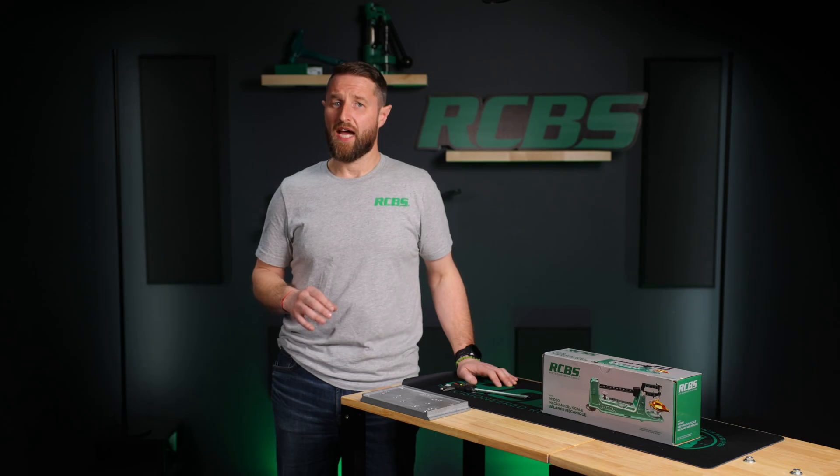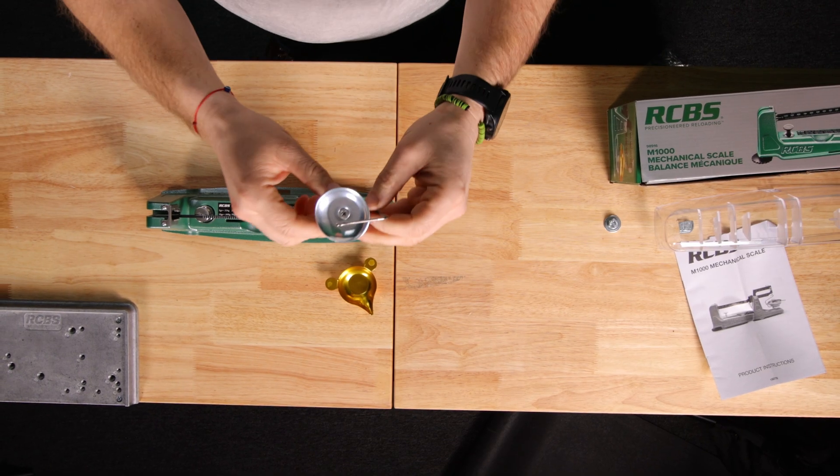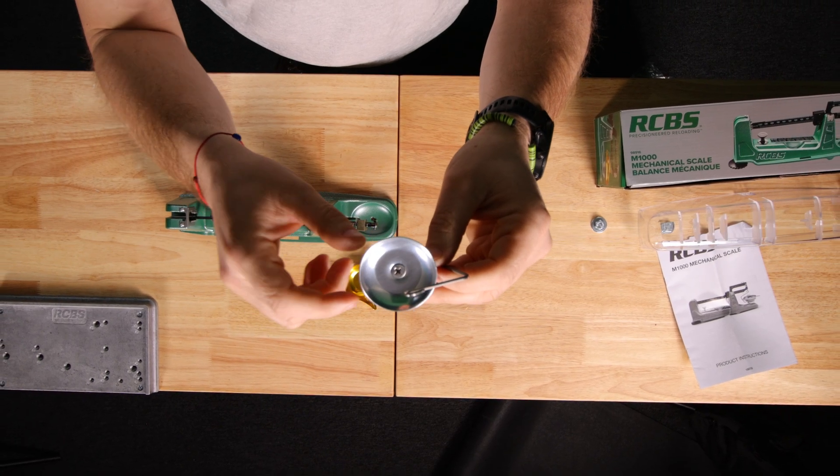However, if there isn't enough adjustment in the leveling foot to zero it, it may be necessary to recalibrate the pan support. Calibrating the pan support can be done by adding or removing some of the magnetic weights from beneath the top cover of the pan support, using a Phillips screwdriver to remove the cover.